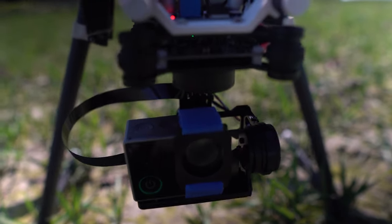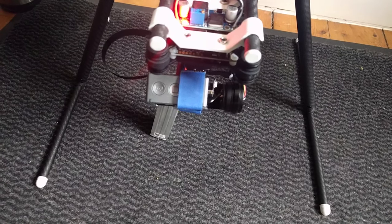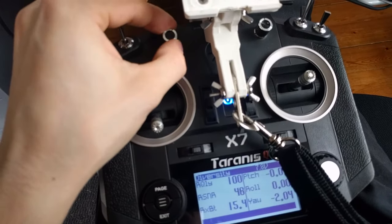The cameras are attached to a gimbal which stabilizes them. The gimbal is also controlled by the flight controller, so I can manually control the direction of the camera and have a stable video feed without shaking. For testing I used a cheap action cam as a main camera and used its HDMI output with a capture card to connect it to the Raspberry Pi. But this action cam has now been replaced with a better and smaller camera to have enough space to also put my secondary camera on the gimbal.